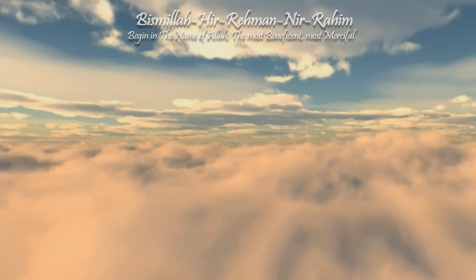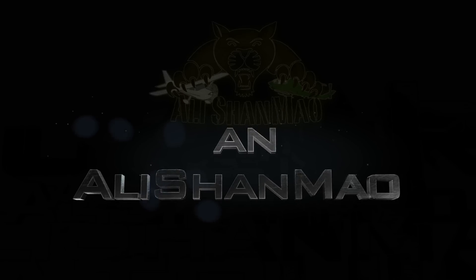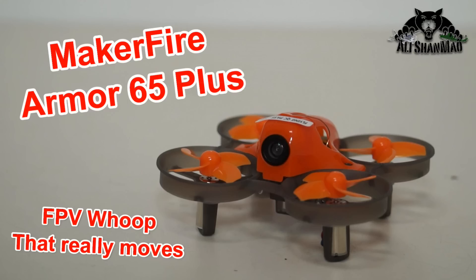Bismillah ar-Rahman ar-Raheem. Assalamualaikum and greetings, Ali Shanmaw here. I am always down for FPV whooping.